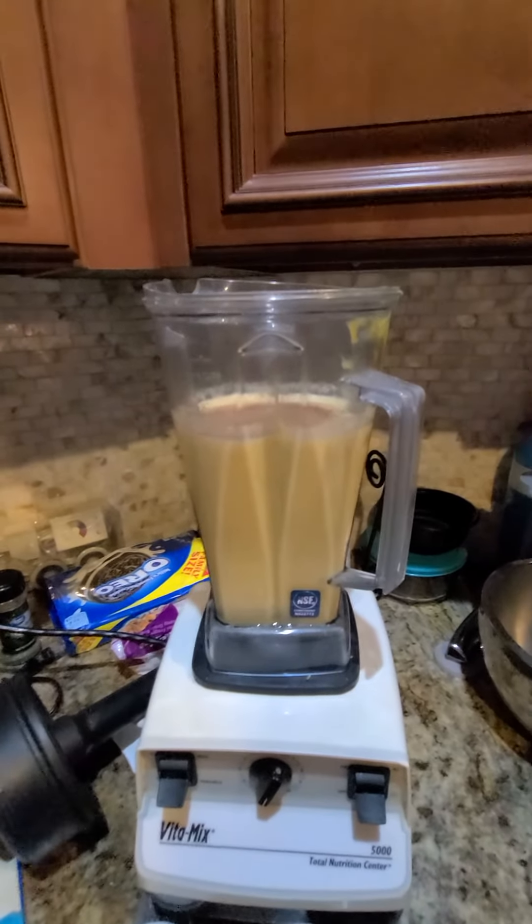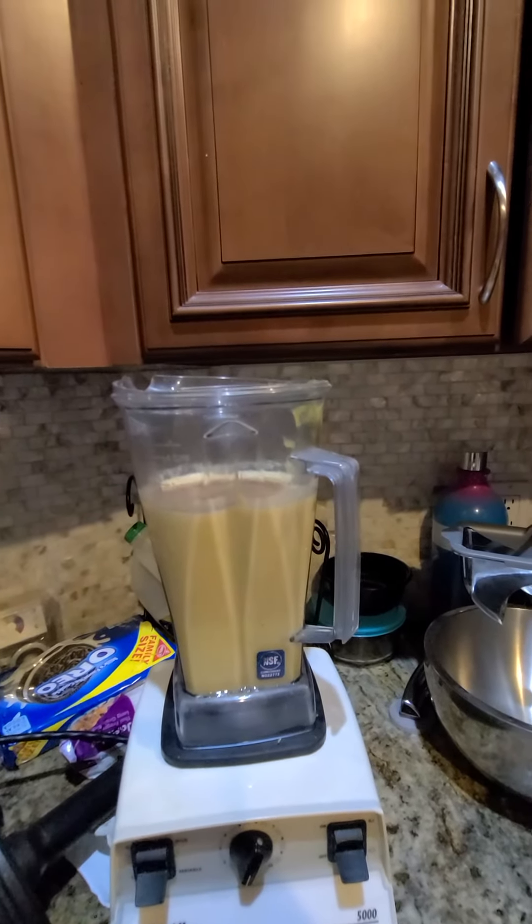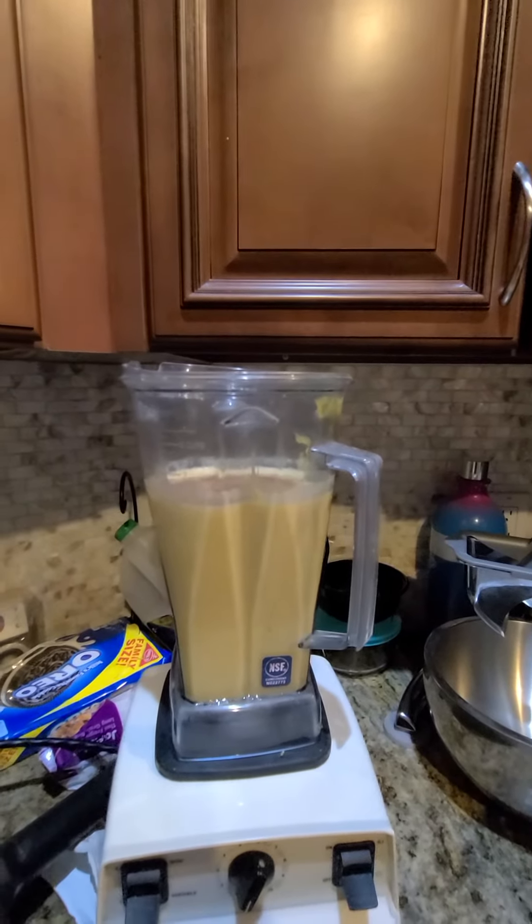I actually made this particular pumpkin pie for someone that's allergic to cinnamon, so it has only the ginger, allspice, cloves, and nutmeg.